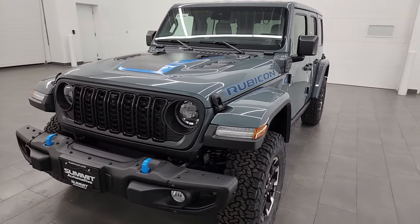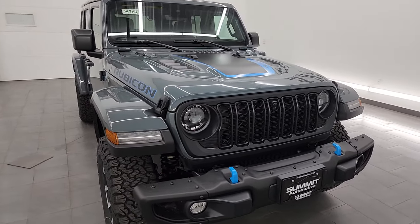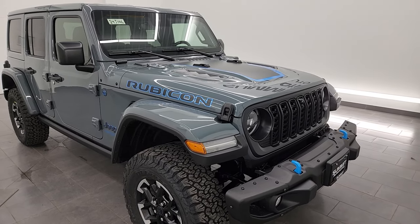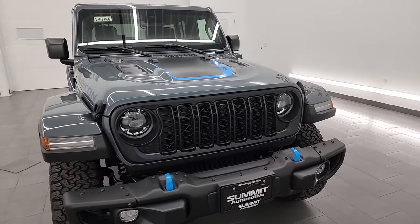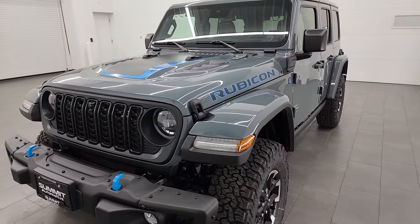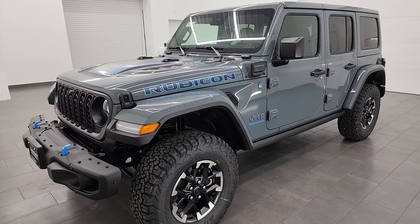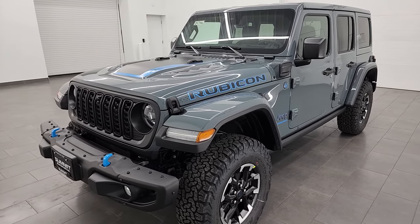It's going to get you 49 miles per gallon equivalent, 20 miles per gallon on just the gas engine, and it has about a 22 to 23 mile range on all-electric. I'm going to go all the way around in this video and show you all the options with this particular Jeep. This is the new color for 2024, which is Anvil. It replaced the Sting Gray Clear Coat, and I honestly think this might be the best looking Wrangler I have ever seen.